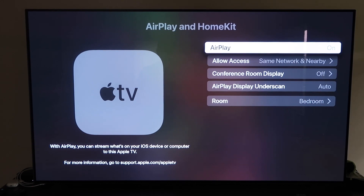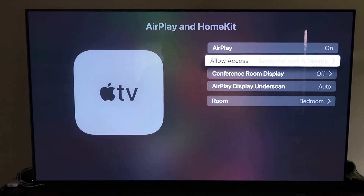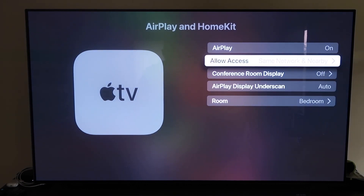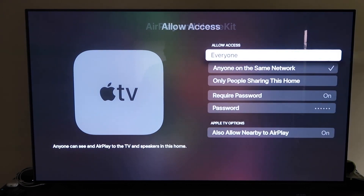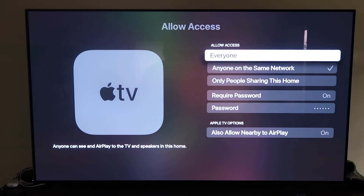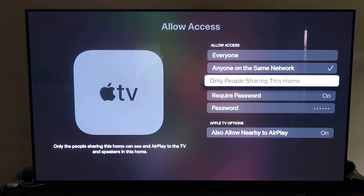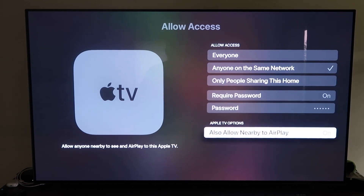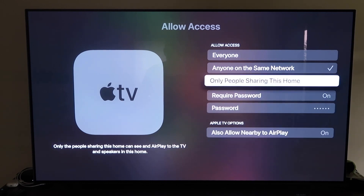Once you have it, make sure that your AirPlay setting is on, and it'll ask you to name your Apple TV 4K to whatever room you have it in. Then under Allow Access, there are a few different options: everyone, anyone on the same network, only people sharing this home, require a password — and then you'll create a password — and also allow nearby AirPlay. That's all based on preference, whichever one you want to do.